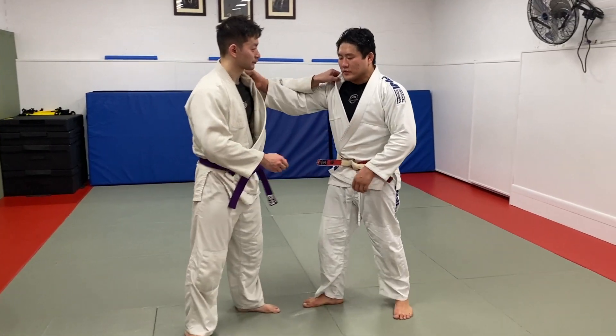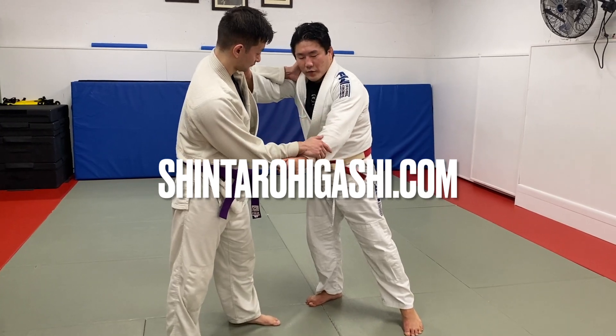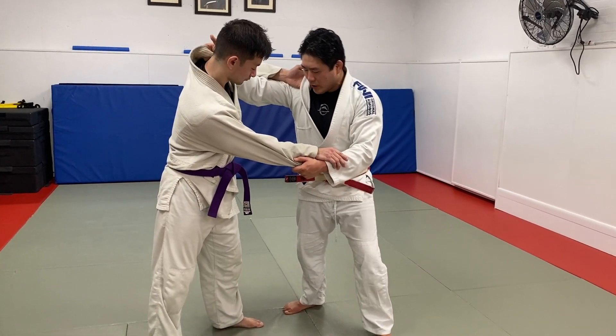Right versus left, he's on the outside, I have inside position, I have the sleeve. Generally, when we have the sleeve, when I go for a two-step Uchimata, I want to be in good dominant position, which means I have a strong pulse and a shoulder turn.